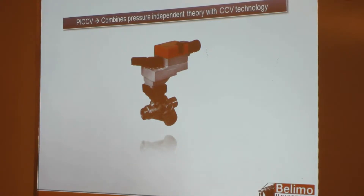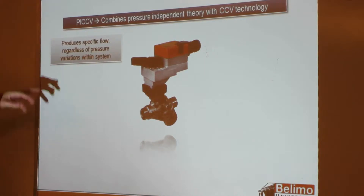With the PICCV, we basically combined pressure-independent valve theory with our CCV technology. The way it works is you get a specific, consistent flow for each opening of the control signal regardless of any pressure variations in the system. With a pressure-dependent valve, if you have a loop with ten valves and seven of those valves close, the other three valves are going to get a spike in pressure — and because of that spike, you'll end up getting an increase in flow.